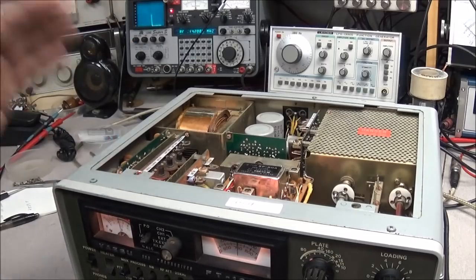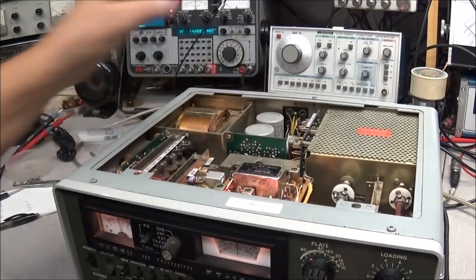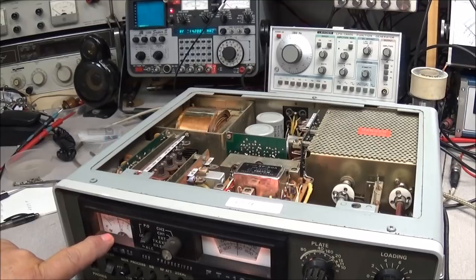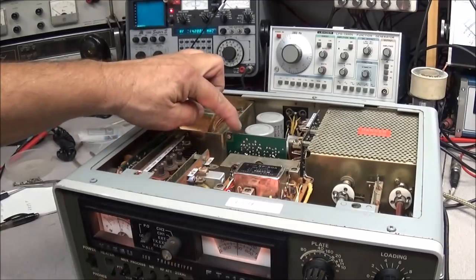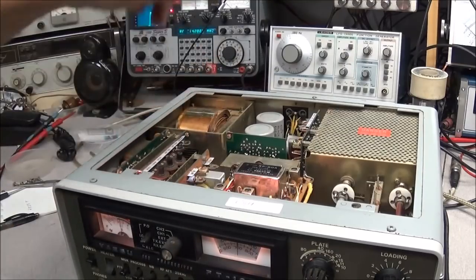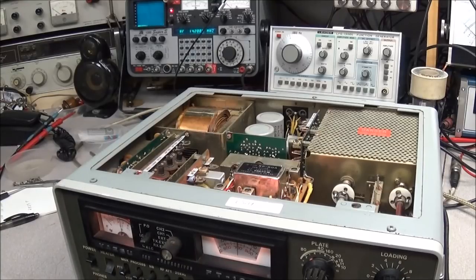When the owner picked this radio up, it was missing the noise blanker board and the regulator board. He had another 101E as a parts rig and pulled those boards for this one. I'm feeding about a minus 80 dBm signal into the radio to get an S9, and that's down just a bit — some controls on this noise blanker board need to be peaked to get that signal up where it should be. I'll shut the radio off, pull the noise blanker board, put an extender card in there, and get it adjusted.